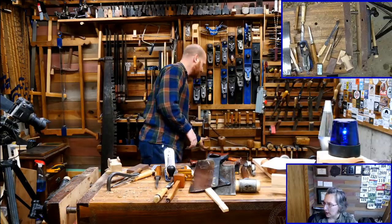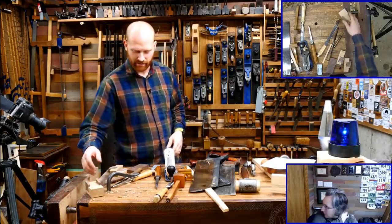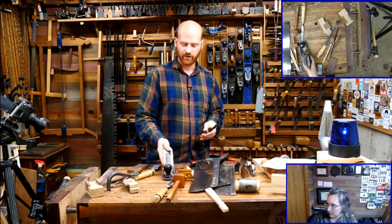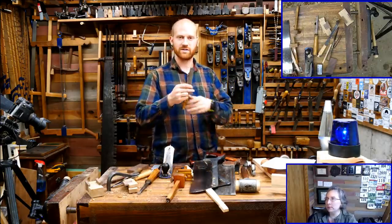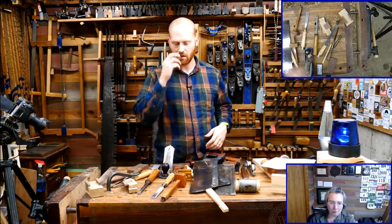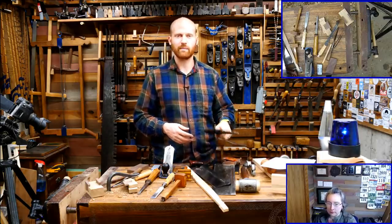Lives lives — does the bevel on a mortise chisel need to be flat, or can it have a slight curve? It doesn't really matter. Purists will say it's got to be perfectly flat, but if you look at a lot of old chisels, as they'd be sharpening it their hand would move and you'd get kind of a rock to it. That's very common even with regular bench chisels. It's really not going to make any difference in functionality because you're not using the bevel to reference off for making cuts.